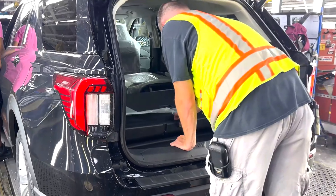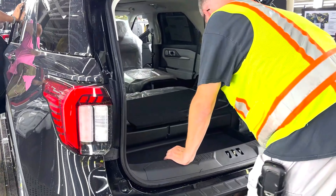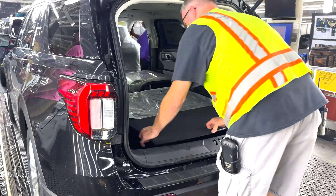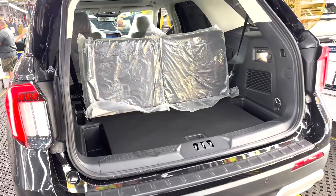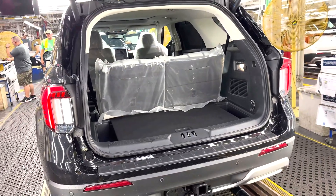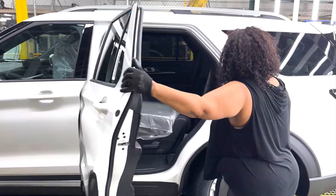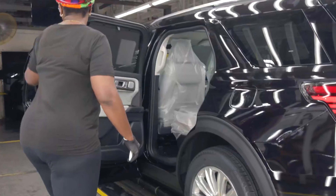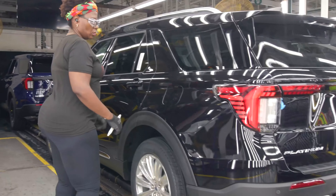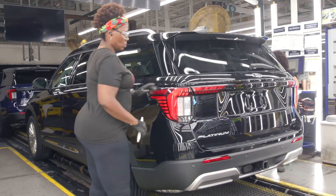This is followed by a visual inspection of all the equipment. Most of the interior is wrapped in protective plastic. Quality checks are carried out continuously throughout the entire production process, as the car maker strives for the highest possible quality.